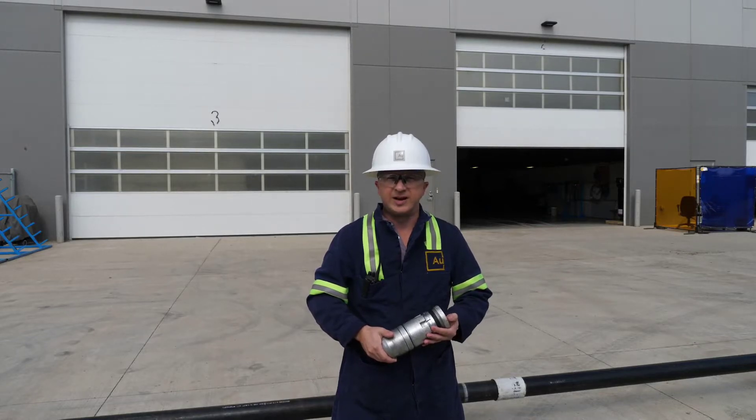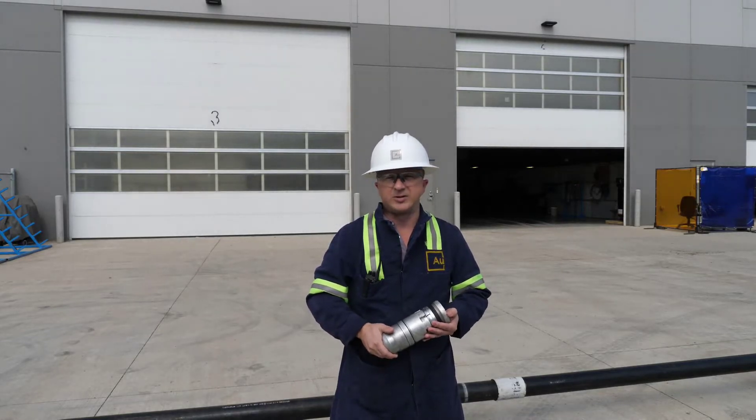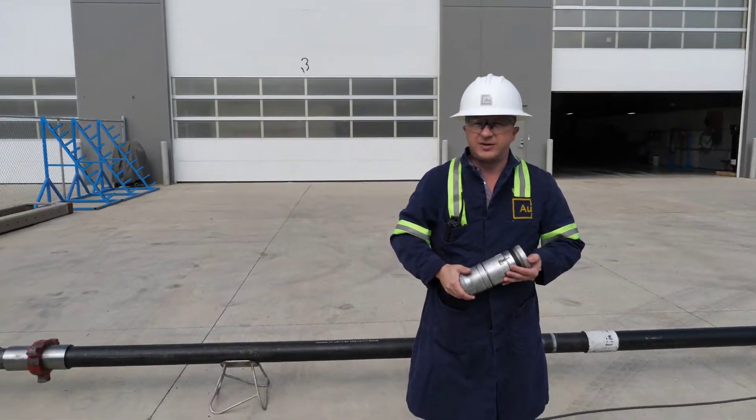Hi everyone, my name is Tom Watkins with Advanced Upstream, and today we'd like to share with you a test of our Limitless system with two sequential stages.